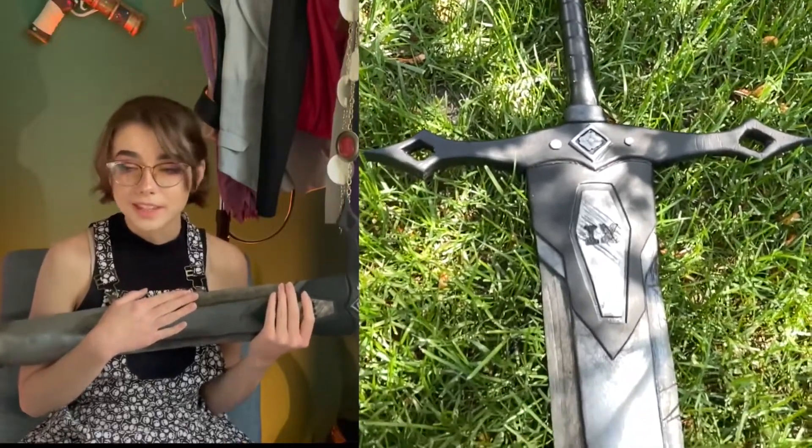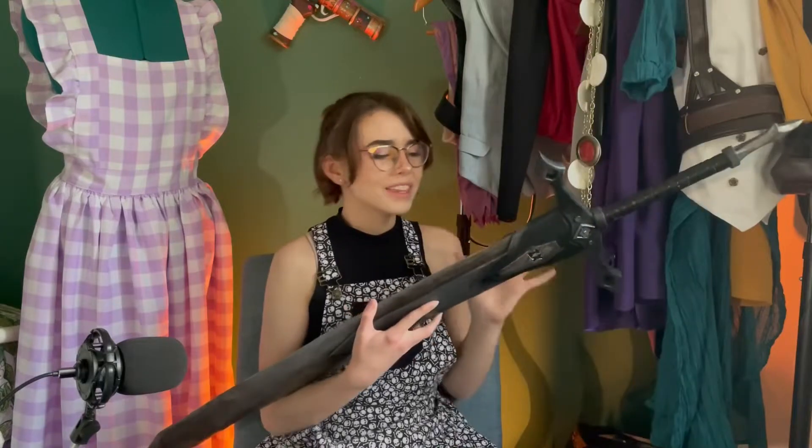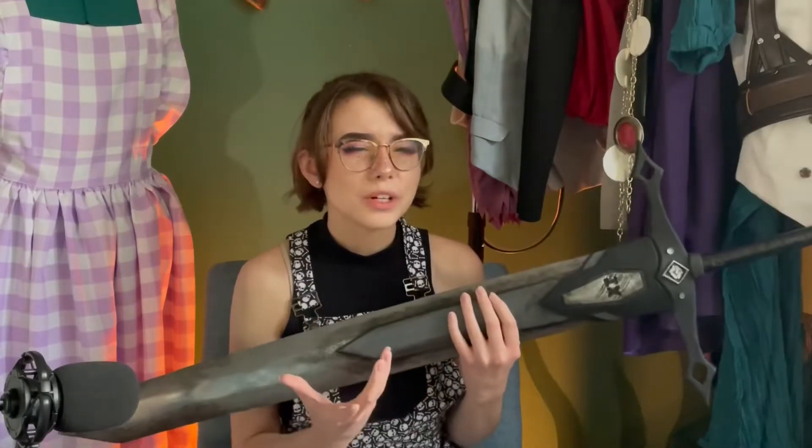And here is the final product. This is my biggest prop to date, and I honestly could not be happier with it. As you can see, I was not able to add the little chains that I originally wanted. However, I think it looks more sleek this way, honestly, and it'll make it a lot easier to travel with if I ever go to a con.